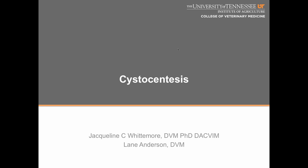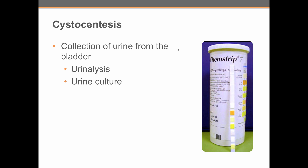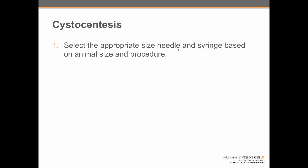Welcome. In this video, we will learn the process of performing cystocentesis. Cystocentesis, or the collection of urine from the bladder using a syringe and needle, is commonly performed for urinalysis and urine culture. There are eight steps to performing cystocentesis.